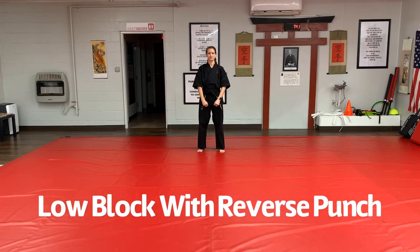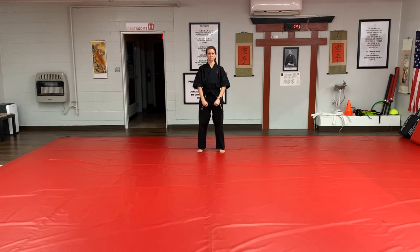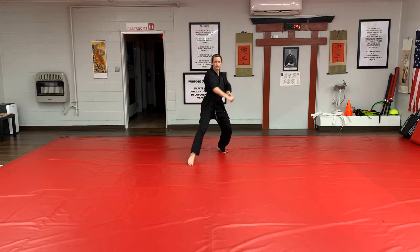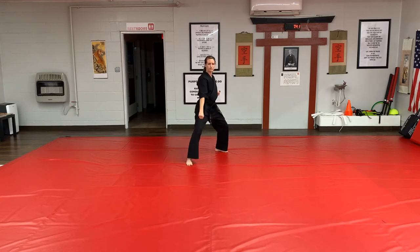Now we will practice a block and counter. The counter we will use is the giakazuki, or the reverse punch. To begin the block and counter, start by stepping back low block. Next, fold for a low block and step forward and execute the block. The stance you will be in will be futodachi — the front knee is bent and the back knee is bent, and your weight is 50-50.